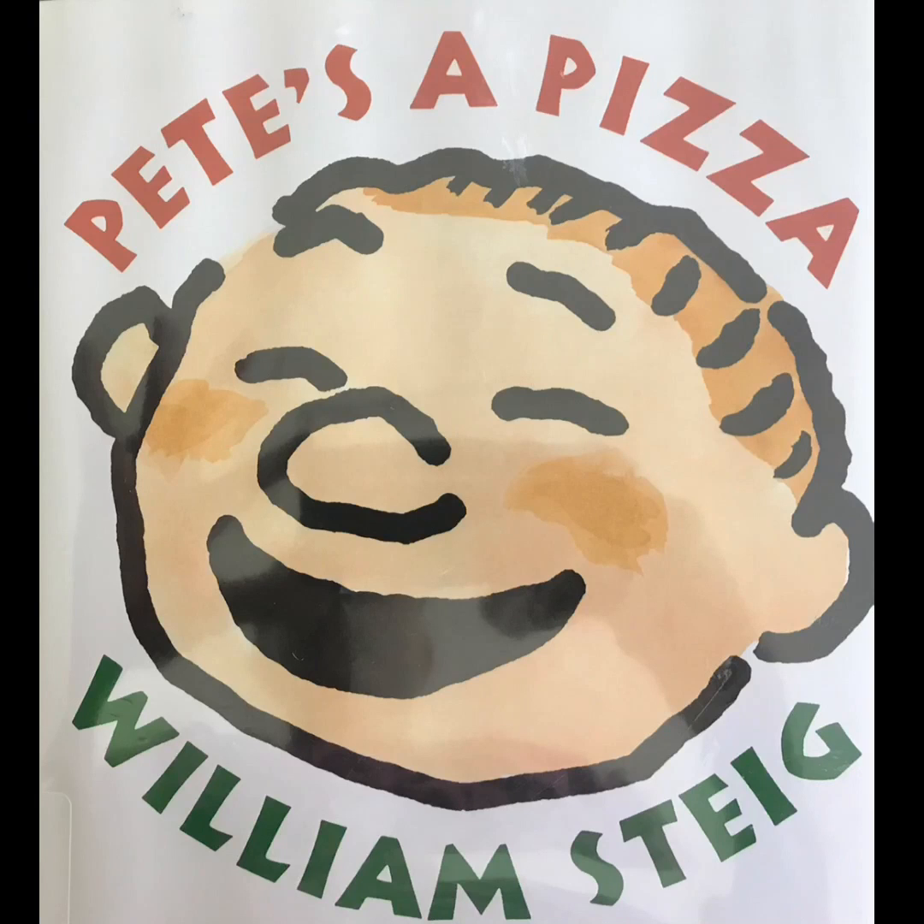Hello everyone, welcome to the third Parent Academy. Today we will be reading one of our favorite read-aloud books: Pete's a Pizza by William Stieg.